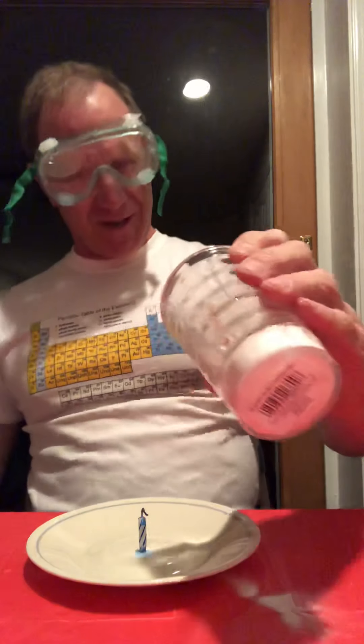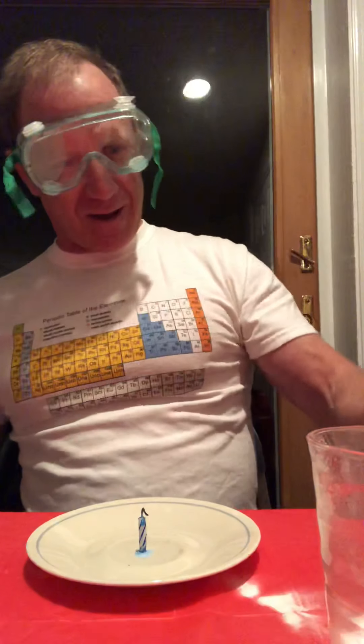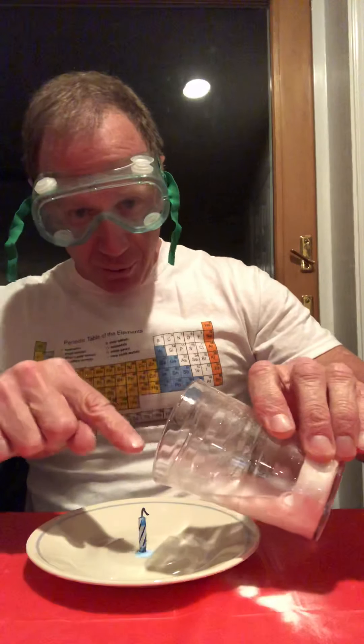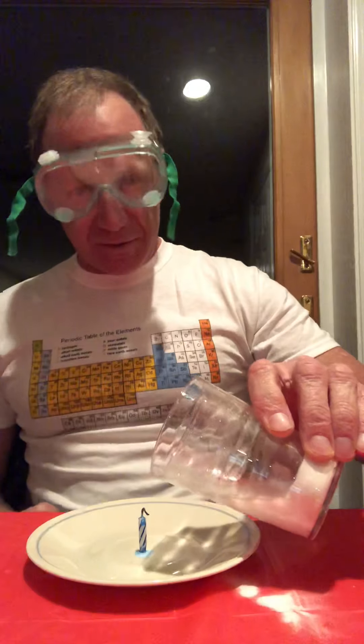Just try again — wait, it did go out! I did not think that was going to go out. So yeah, we had our bubbling going on here. You can see it rising up in the cup, and that heavier-than-air gas comes out and then down onto the flame.